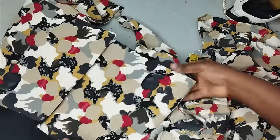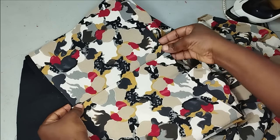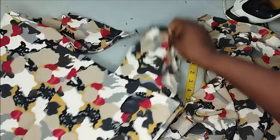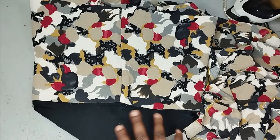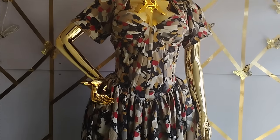After gathering it to my waistline, I'll fix my zipper on the allowance and attach a basic sleeve. This video is already very long so I'll do all of this and bring it back to show what it looks like.